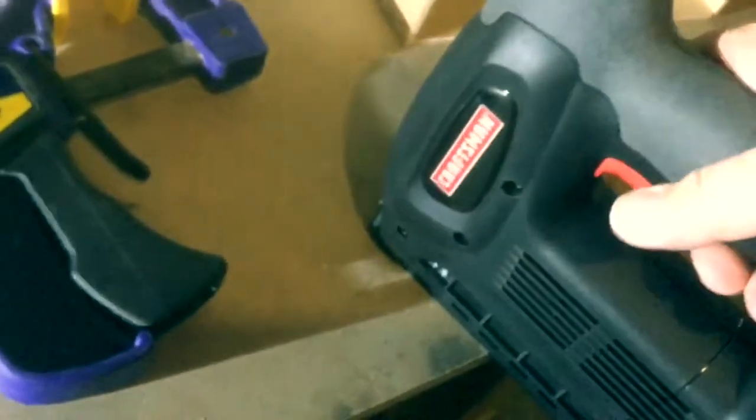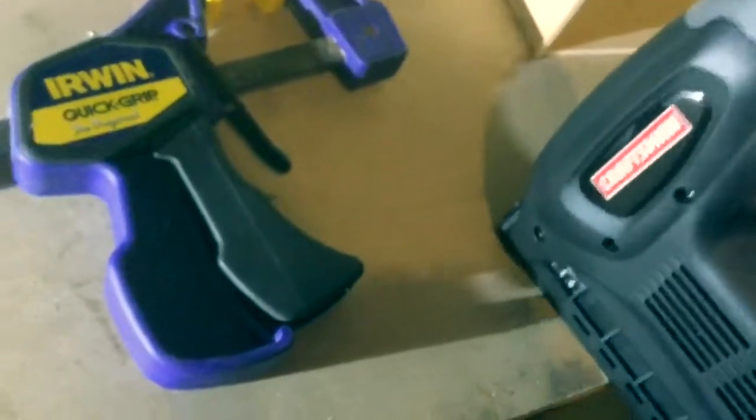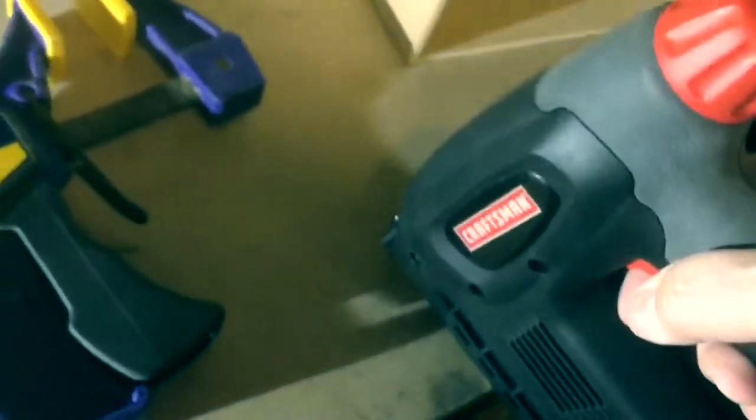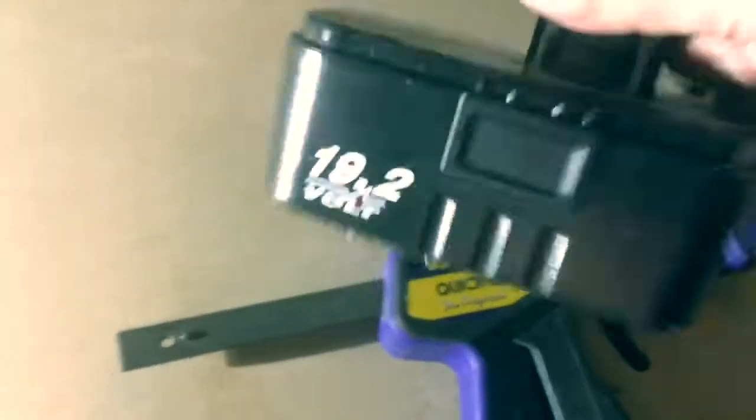It has to be set, then locked, and then fired. It literally is just like that — you pull once, it goes click, pull up, put back, click again, and it will fire. You can go deeper or shallower; I've got it set pretty deep. It doesn't take much, it's done in moments. These batteries are easy — I've got some better ones but that one works. If the staples don't seat all the way, you always have a hammer.